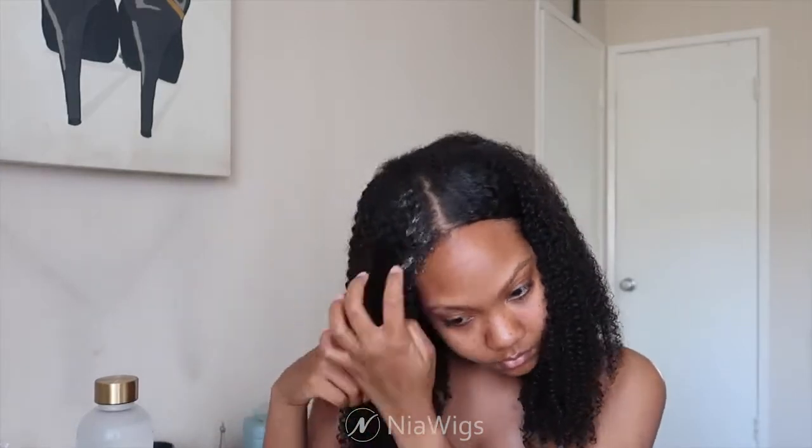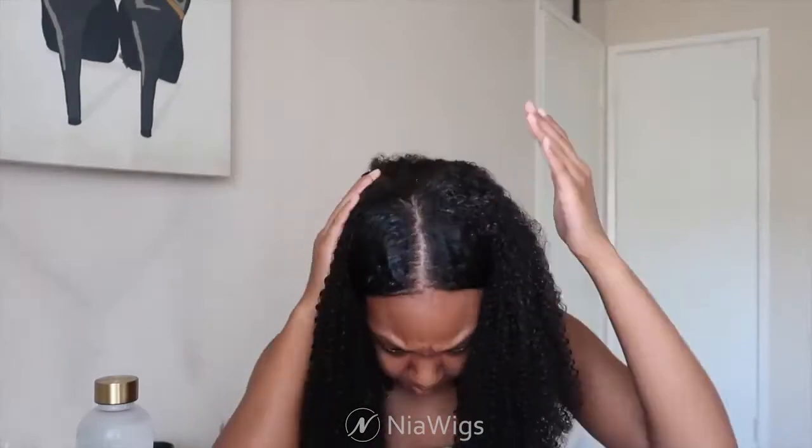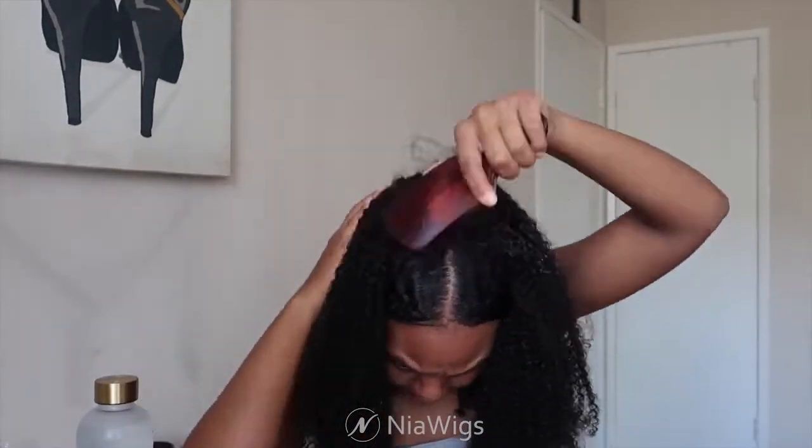I apply some more product and water and just blend my hair. Doing the same on the other side — applying some gel, brushing it out, tucking it behind my ear, and securing with a bobby pin. This hair quality is really good — the price point is amazing, you're getting such good quality hair for a low price. I applied some more gel to the top of my head so everything blends and looks good.